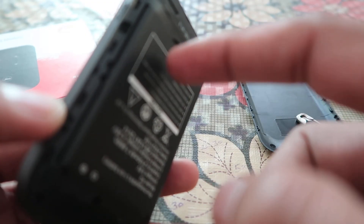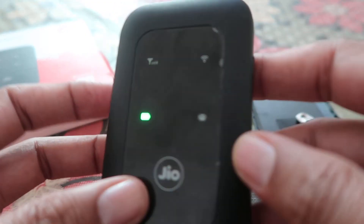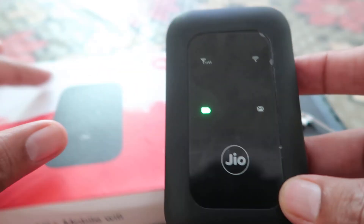Now you can easily connect this device via Wi-Fi. You have to find out the default password in the internal compartment after removing the battery.